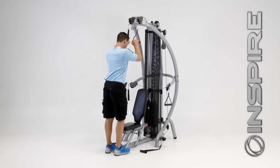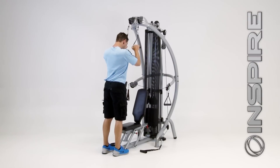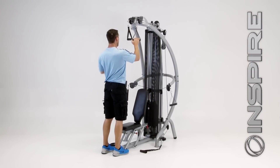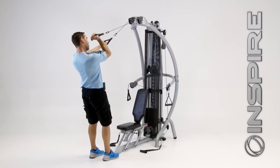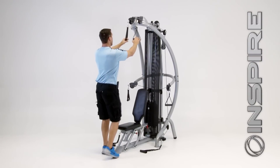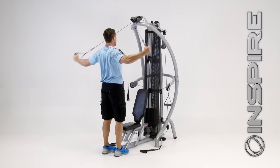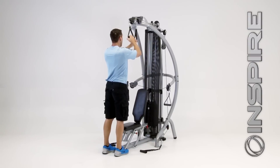Right from here I can turn around, grab hold of the upper handles, and get right into a tricep pushdown. I can do it isolaterally, one at a time if I choose. I can step back and do alternating bicep curls. I can switch hands, grab opposite D handles, and do a rear delt for the shoulders — I've got plenty of range of motion for that.